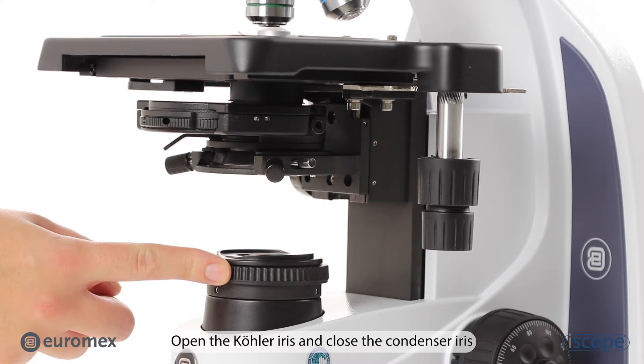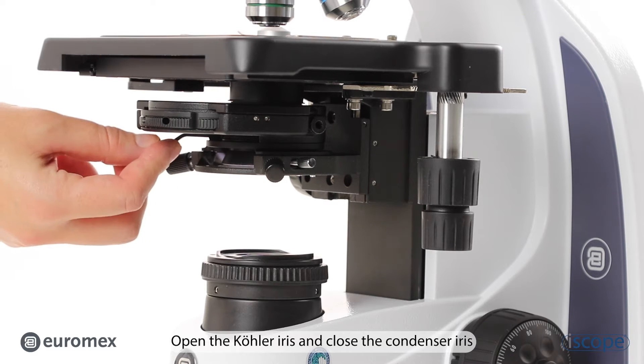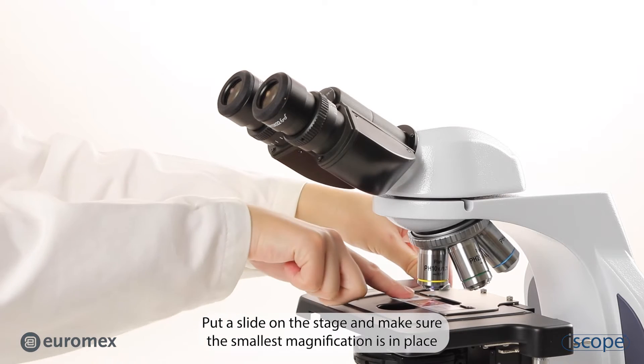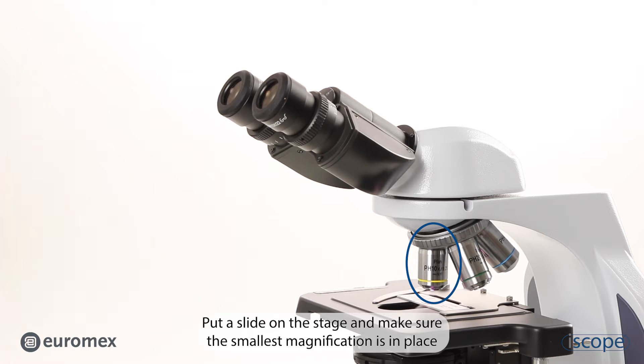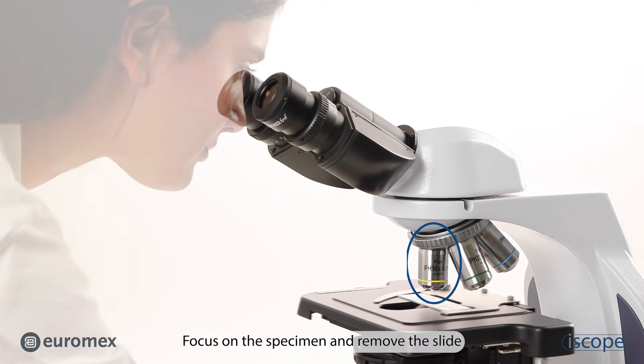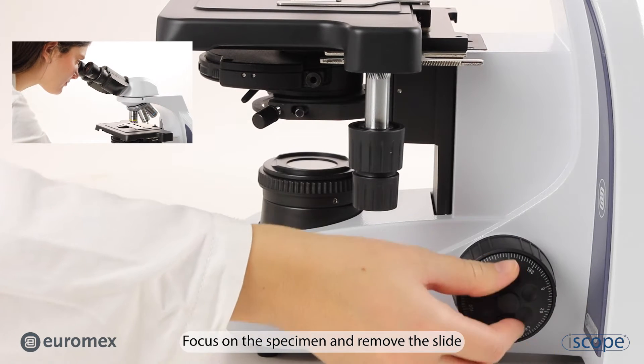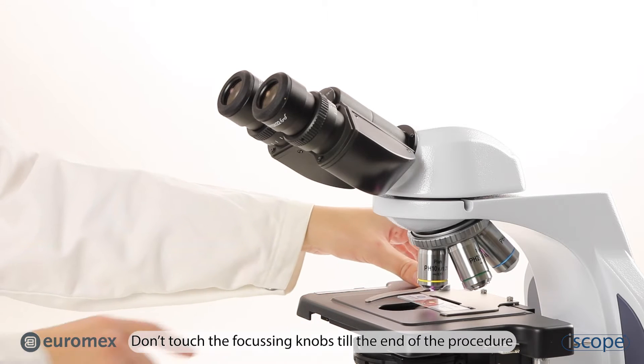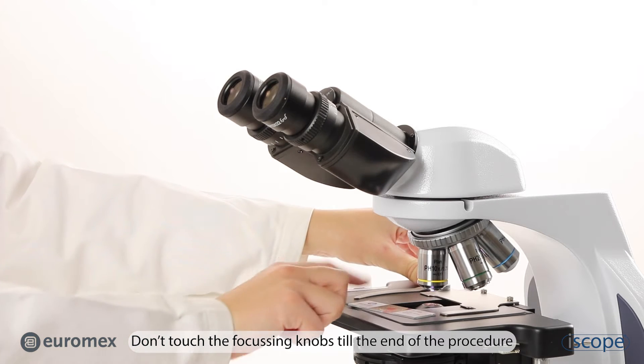Open the Kohler iris and close the condenser iris. Put a slide on the stage and make sure the smallest magnification is in place. Focus on the specimen and remove the slide. Don't touch the focusing knobs till the end of the procedure.